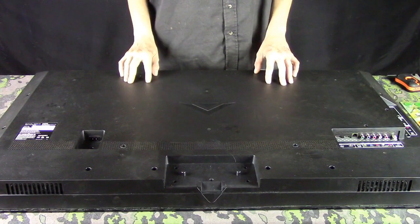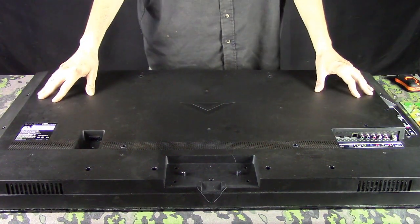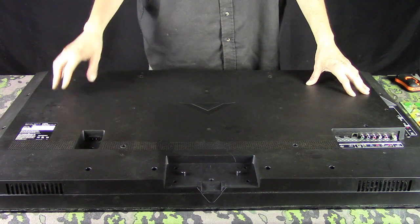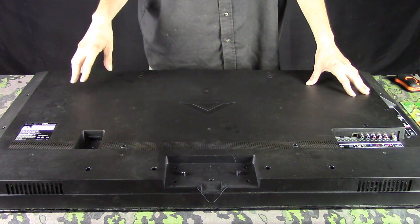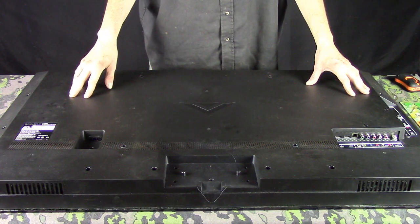I've got the camera moved in closer to the workbench. As you can see, this is the television right here. This is a 50-inch Vizio — I think they pronounce it V-I-Z-I-O, Vizio or Visio, something like that.